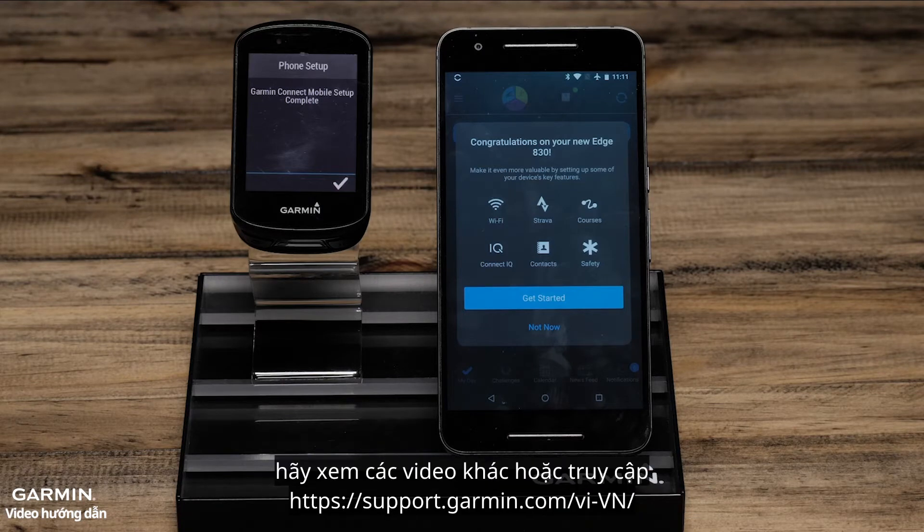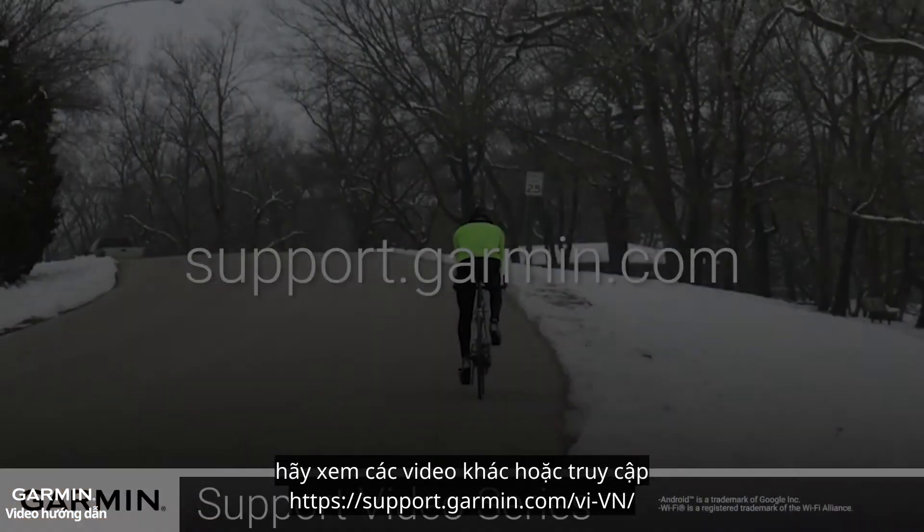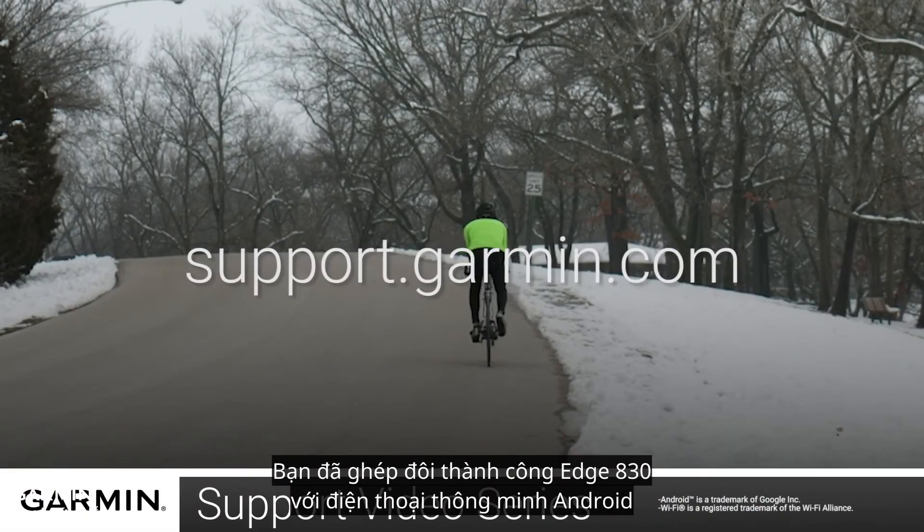For more help with this, see the other videos or helpful content on support.garmin.com. And that's it. You have now paired your Edge 830 with your Android smartphone.